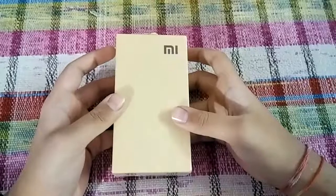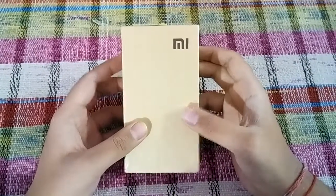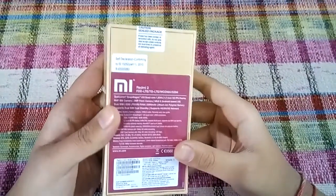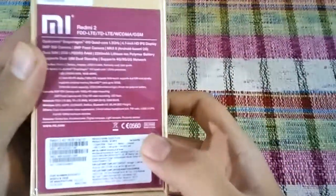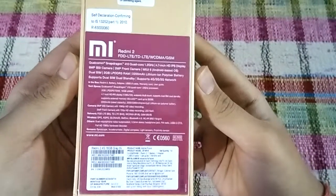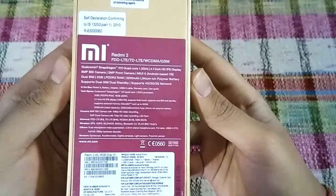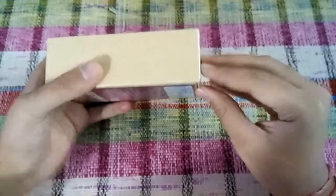Hello everyone, this is Harsh and today I have a Redmi 2 Prime with me. In this video we are going to unbox and have a first look at this device. As you can see, the device is made in India. If you want to see the specifications, you can pause the video right now. Let's just quickly unbox this.